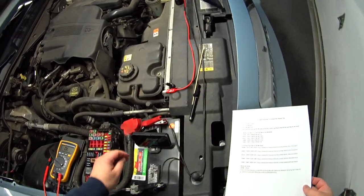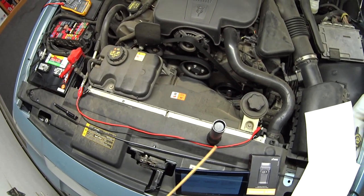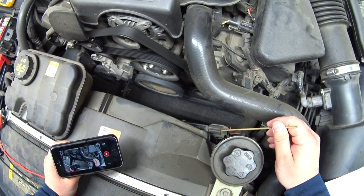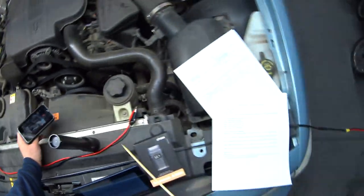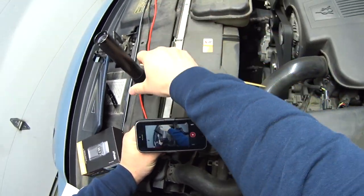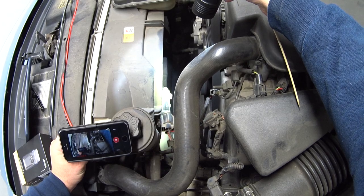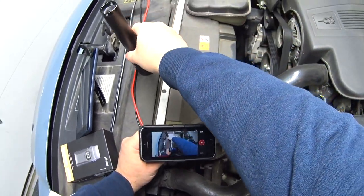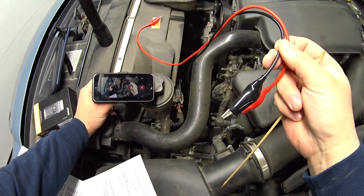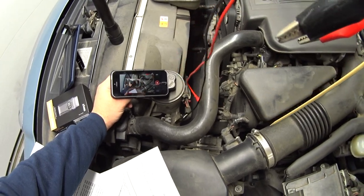One way to check if the fan motor is working: this connector here goes to the fan. If you disconnect it you'll see two pins, and you can get two jumper wires — you may want to fuse them — and connect it directly to power. If it comes on, you know the fan motor works.